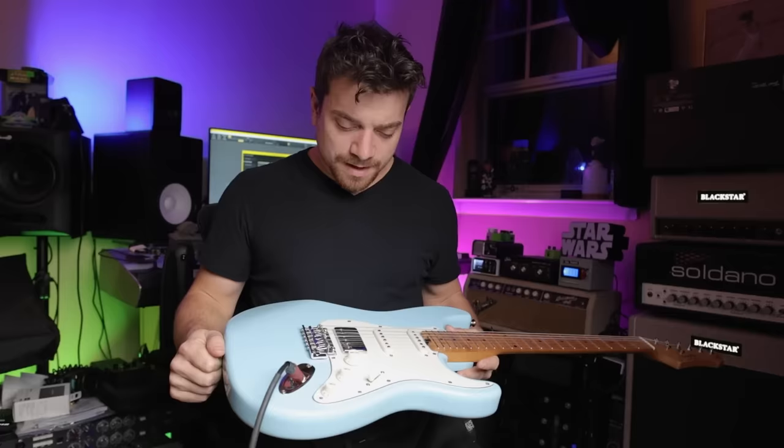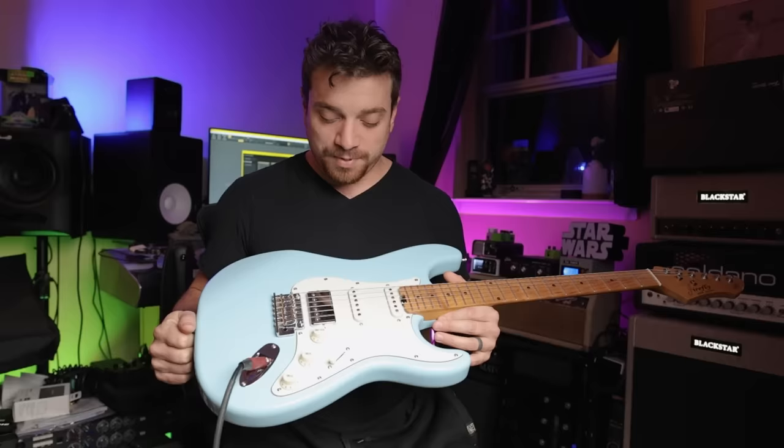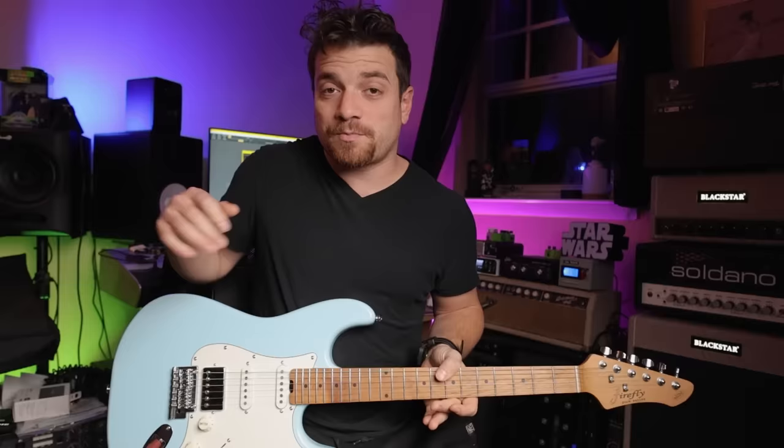This is the most recent one — this is the Pure Series ST from Firefly and you can get these at Guitars Garden. I fully expect to hate them and I almost want to hate them because they're so cheap but so good. This is a $179 guitar and I made a short on this that kind of went pretty viral on YouTube — it's got like over 130,000 views.